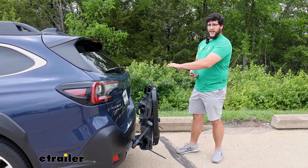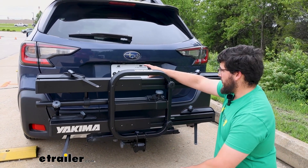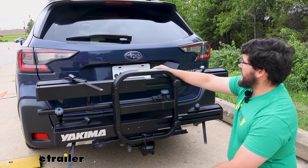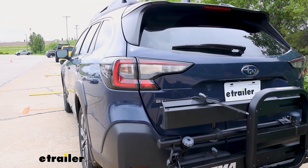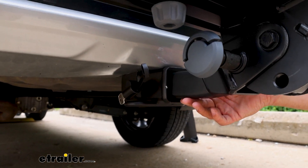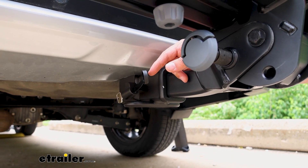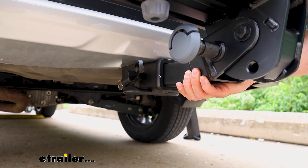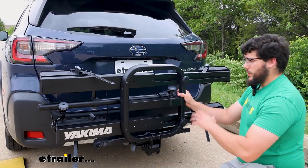As for how it's interacting on the back of the Outback, it's going to block a majority of our license plate — something to think about. Your backup camera is going to be mostly blocked too, so I'd recommend sticking to your back window or your mirrors. Tail lights should be fine. The way this installs, we're going to have a two-inch shank going into a two-inch hitch receiver, then an anti-rattle bolt that goes through and connects to a lock core. That lock core gives a little more security so no one can take your rack. The anti-rattle is doing a lot for us — when I shake this, it isn't moving at all.